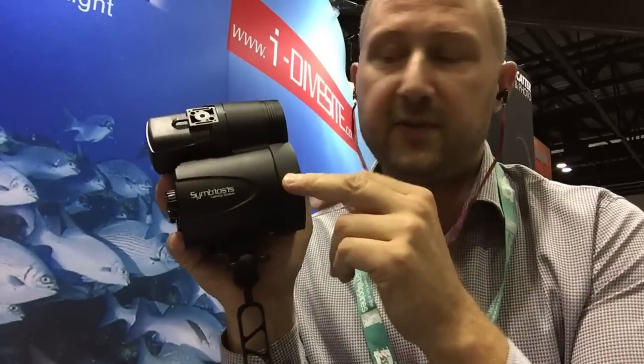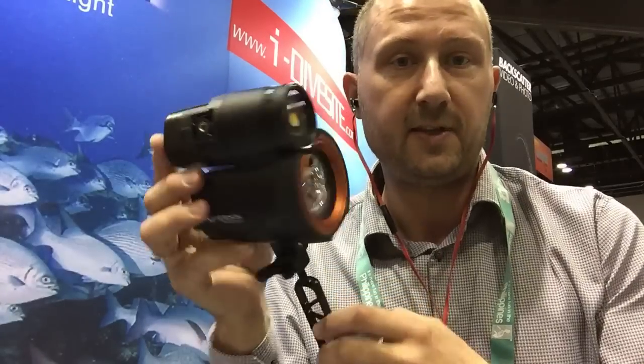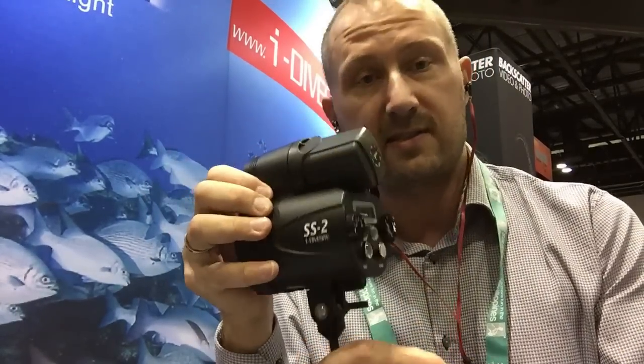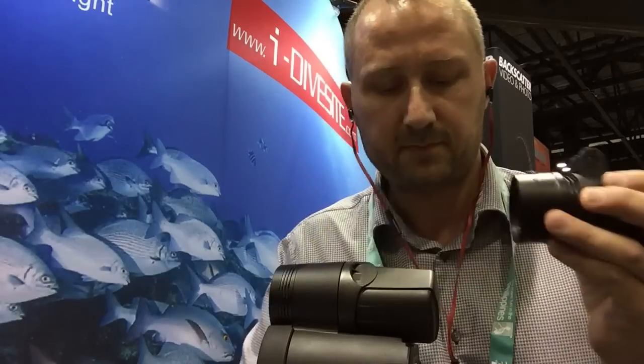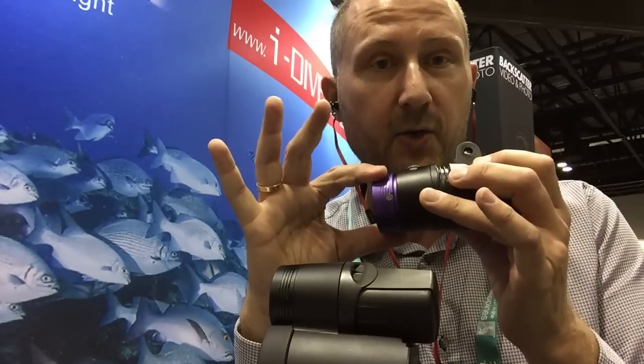It's a combination of a flash and a very powerful LED light, built together in a way that's really smart and easy to use. It can also be used as a standalone system where you take off the battery here, use an adapter, and put a new head on — and that's then a standalone video light.